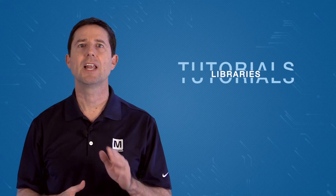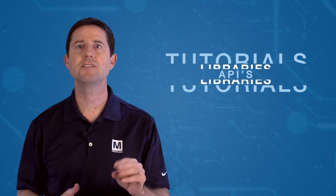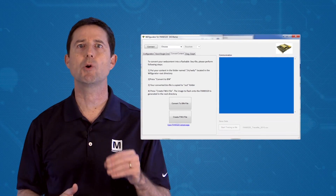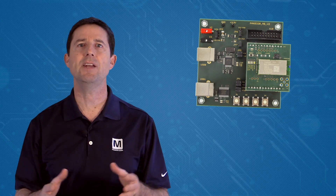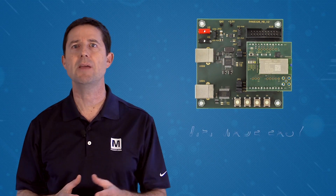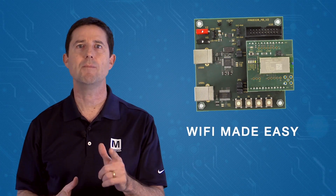It is supported with getting started tutorials, libraries and APIs, as well as evaluation and development software Wi-Fi for Windows. Panasonic's Embedded Wi-Fi Plug and Play Modules — Wi-Fi made easy.